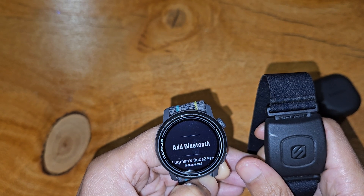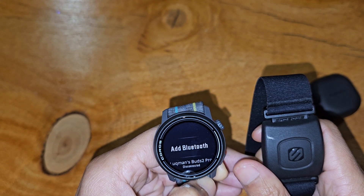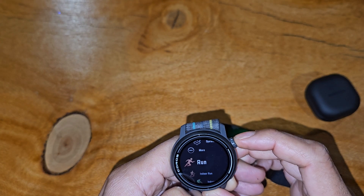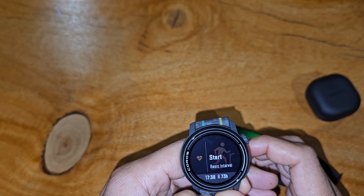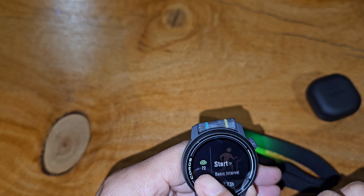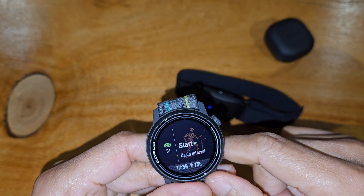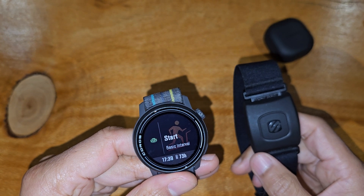Once it's connected, you should see a stable or consistent blue light on the Scoche — though it may still be a flashing blue light. Now let's test if it's actually working: tap the scrolling wheel, go to Run or Indoor Run — it doesn't really matter. You'll see it trying to pick up the heart rate, and that same heart rate icon appears, indicating it's reading from the external monitor. It's really as simple as that, and anytime you have your Scoche on, it's going to use that to read your heart rate.